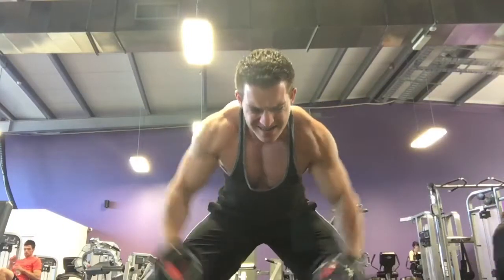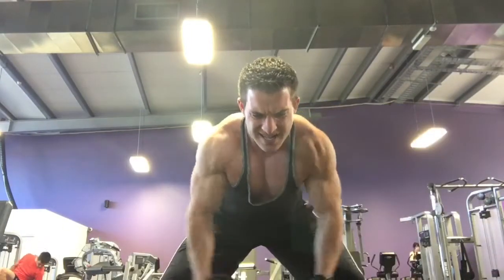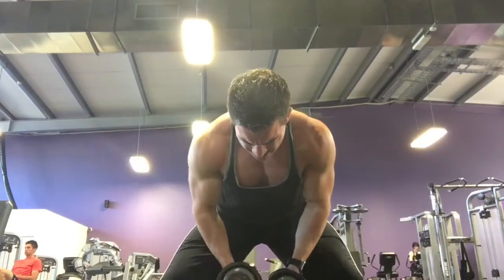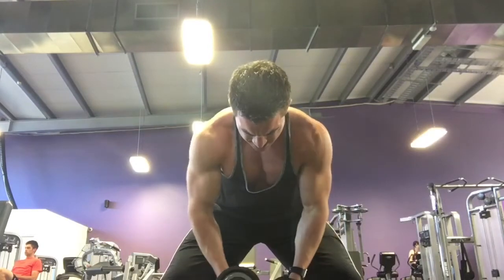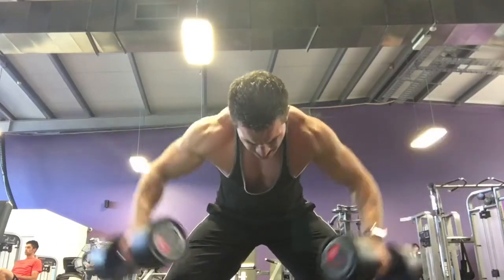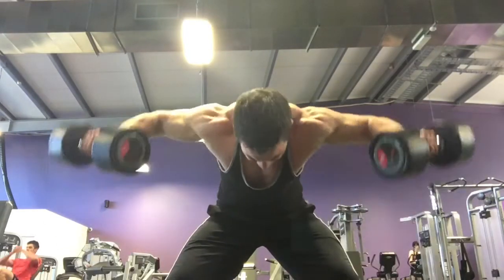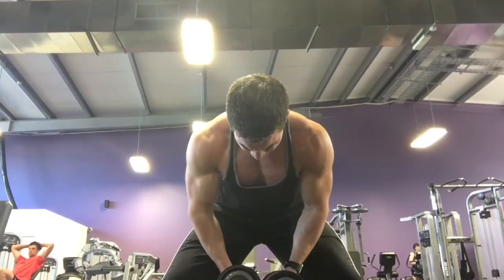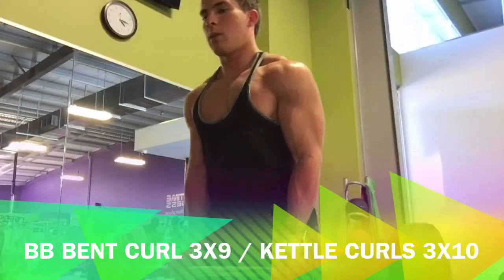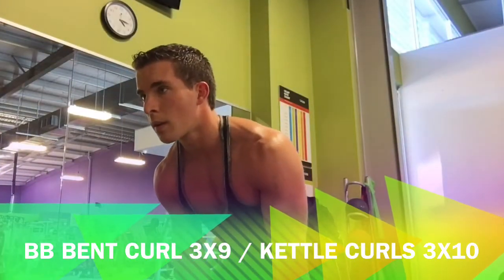When you do the rear delt exercise, pull it backwards but check yourself in the mirror — make sure your elbows are not going over your lower back or mid-back. They need to go right over your shoulders. You can also use that pouring-the-jug technique to keep your elbows high so it's not hitting your biceps. And that was my shoulders — just three solid exercises, really intense — and now I'm onto arms.